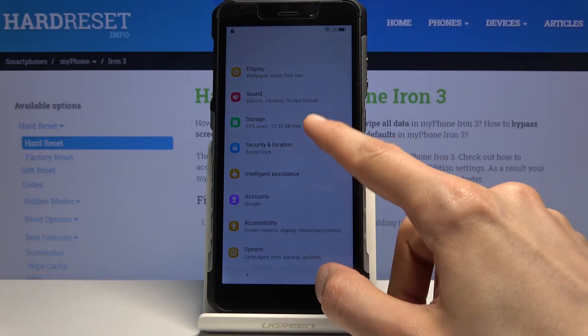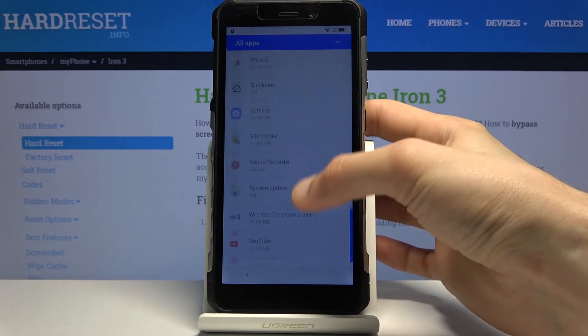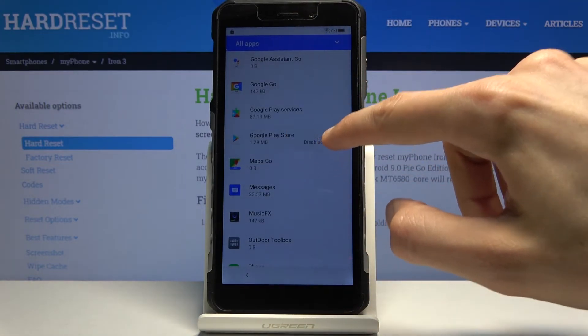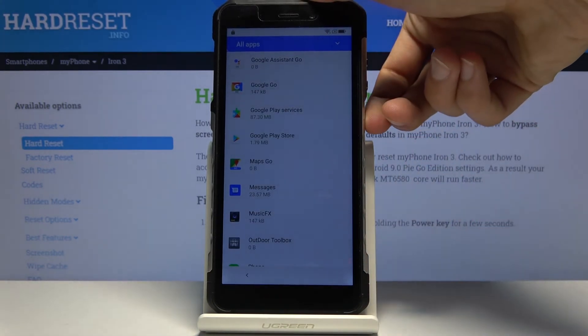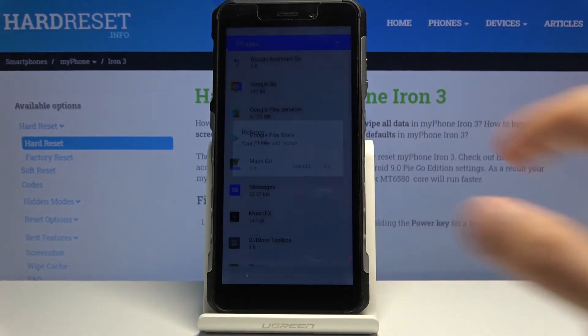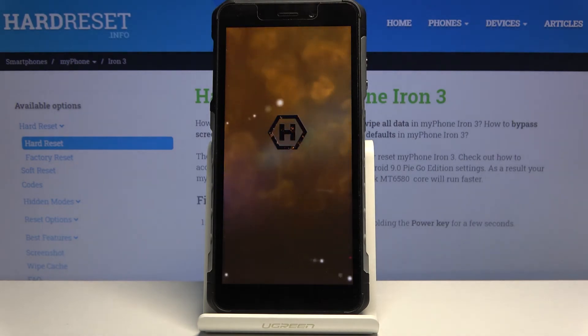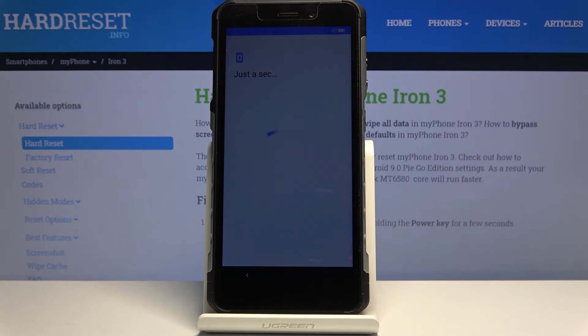From here, go back to Apps and Notifications and re-enable the two apps that we disabled. Show all apps, scroll down, enable Google Play Services, go back, enable Google Play Store. Once you've enabled those two apps, hold the power key, select Restart, and confirm restart.